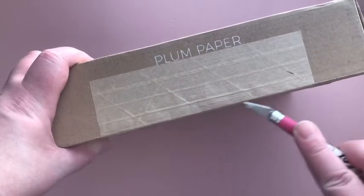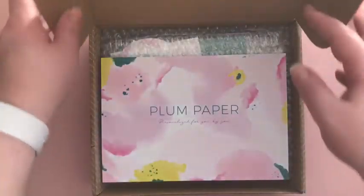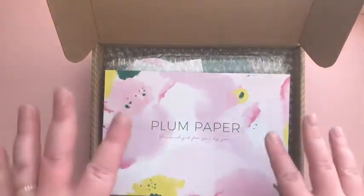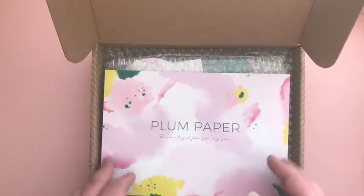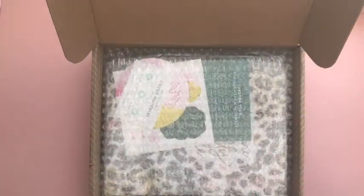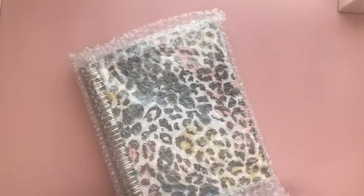I got this one because I am getting back on my fitness journey. Although I've used Happy Planner fitness inserts all the time to record my food and my exercise, I just wasn't feeling the planner anymore — and that's what was happening. So I did get the A5 size.